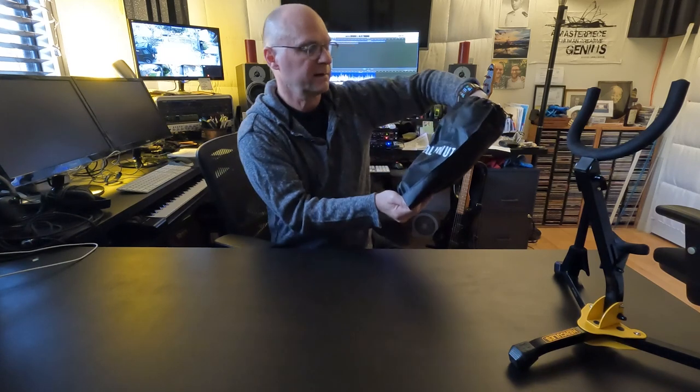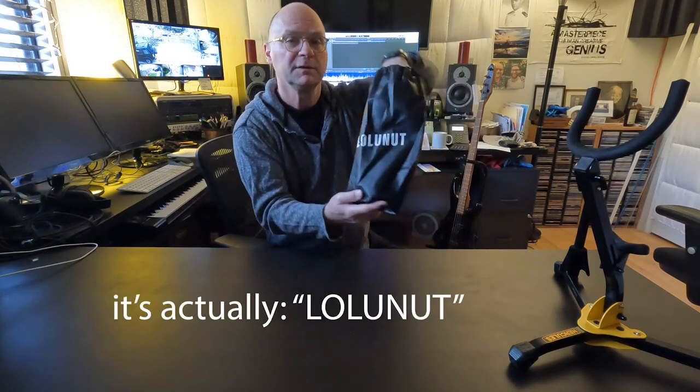After I started playing the tenor, I was thinking I want to get my old alto sax out, and I realized I needed another stand. So I thought I would try this Lolo Nut stand.